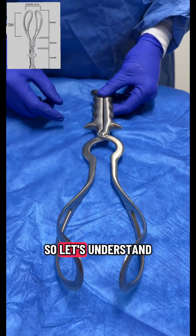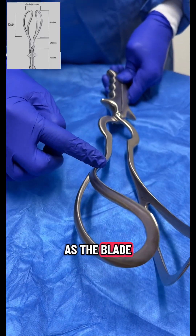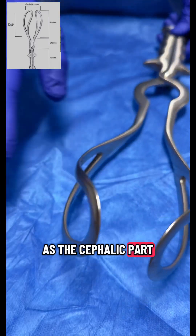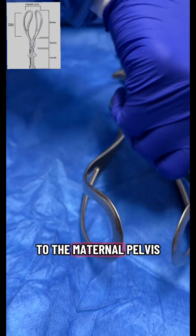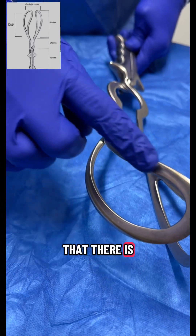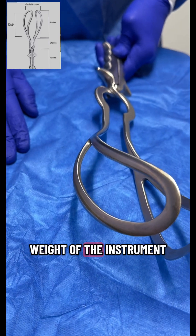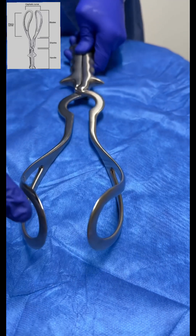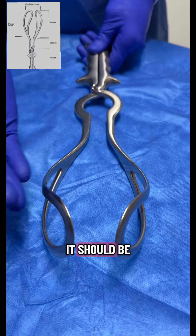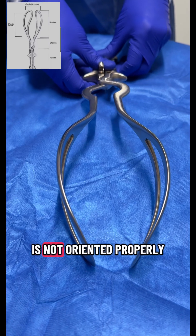This instrument is the Nibail Barnes forceps. The blade has two parts: the outer part is known as the pelvic part and the inside is known as the cephalic part. The outer part lies parallel to the maternal pelvis and the inside lies close to the baby's head. The large hollow space inside is known as a fenestrated blade, which reduces the overall weight and gives a good grip on the baby's head. The tip of the blade should be facing upwards; if it faces downwards, the forcep is not oriented properly.